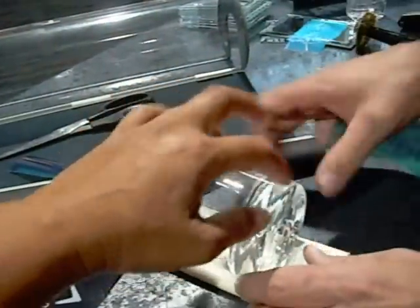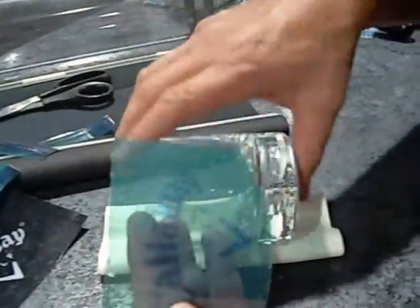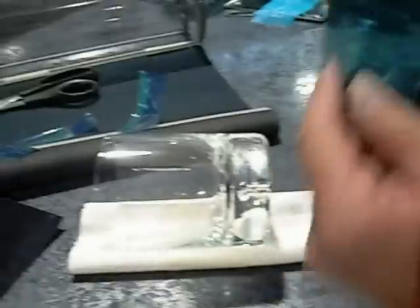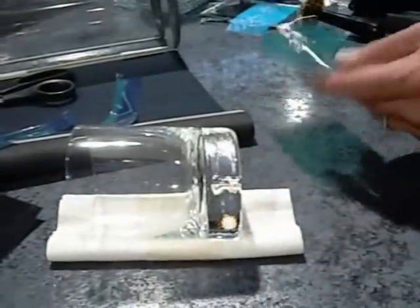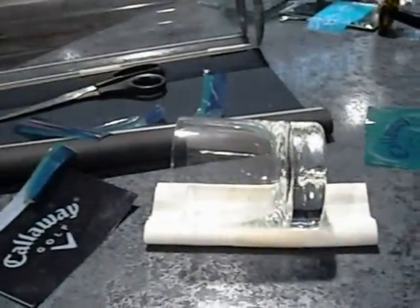Do you then have to make sure it's big enough so that the rest of this stuff isn't exposed? Yes. So you don't sandblast it? Yes. I'll use tape to tape it off. Just masking tape.